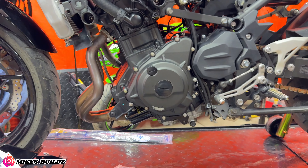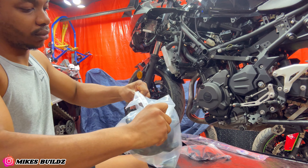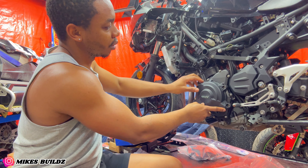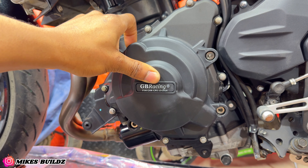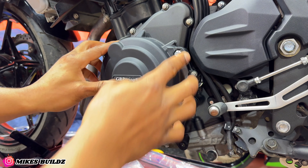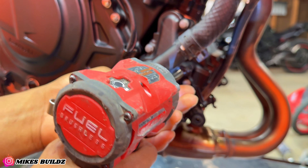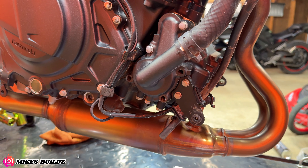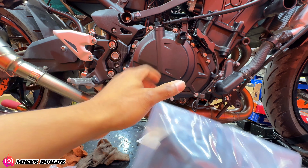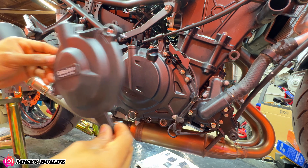These are the GB Racing covers and they protect the motorcycle in case you go down, to prevent things like engine case damage from happening. That just goes over here like so — fit it up, as you can see it looks beautiful. I'm gonna go ahead and pull out the hardware. Now I'm gonna install the GB Racing covers — on the right side over here we have one for the cooling pump housing. We're gonna install the cover, and now we have the last piece of the puzzle, the clutch cover.